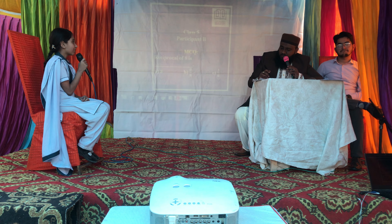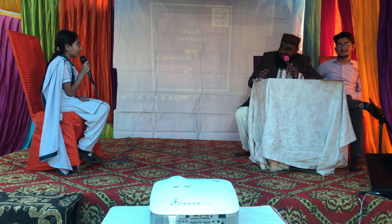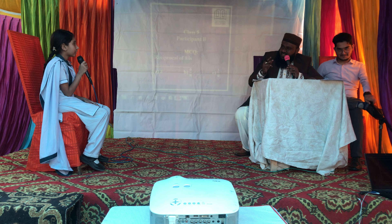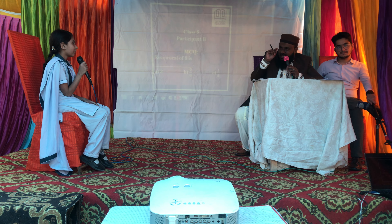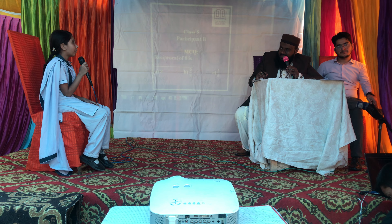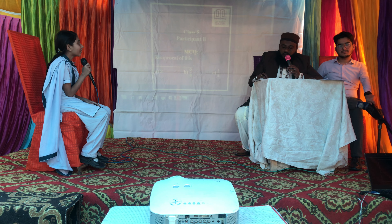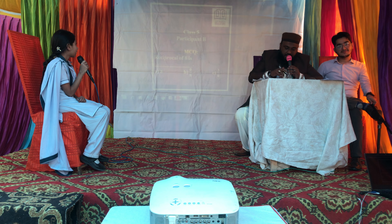Do you like maths? Yes. Any interesting topic? Fractions. What do you know about fractions? There are two numbers in one fraction. A line is there in between. What do we call the number that is written above the line? That is numerator. Okay.